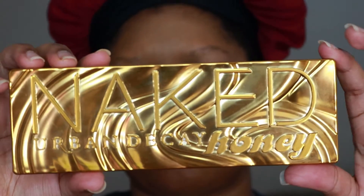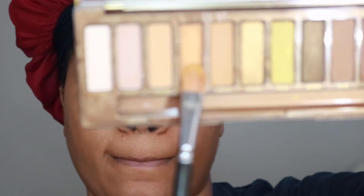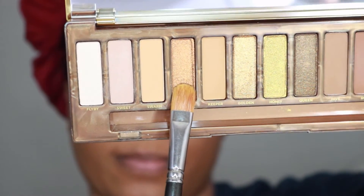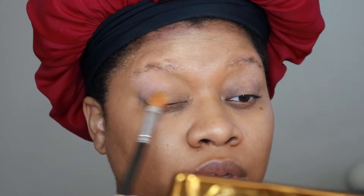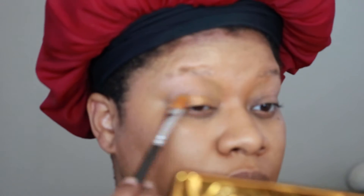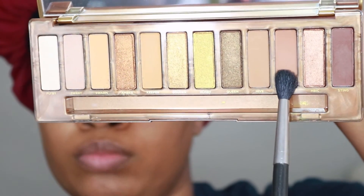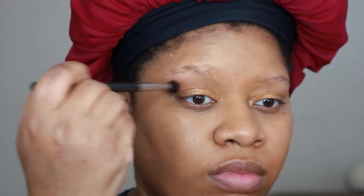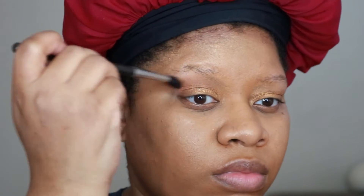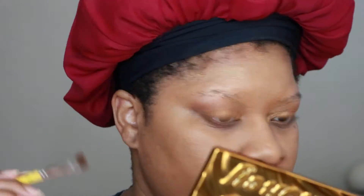Now we're working with the Urban Decay Naked Honey palette. I'm first going in with the shade Amber, which is a really pretty shimmer — I apply it all over the lid and above my crease. Then I'm going in with the shade Drip on a fluffy blending brush to blend that out as a transition color. I then go in with a more compact brush and put that same shade on my lower lash line as well.